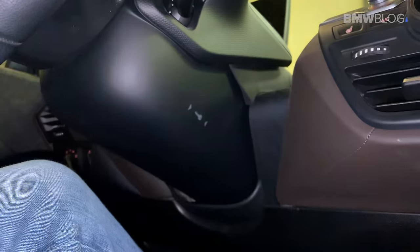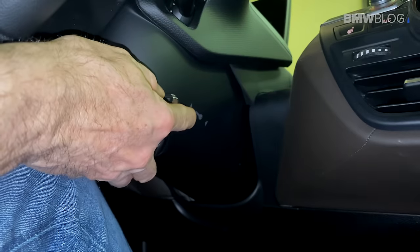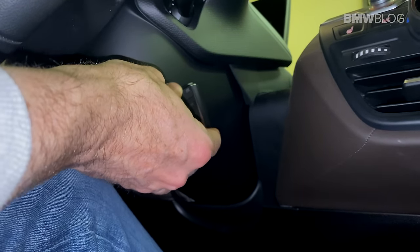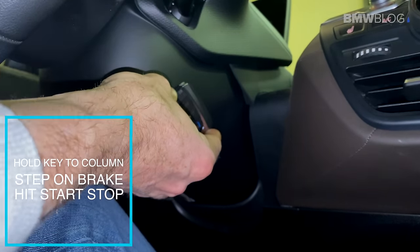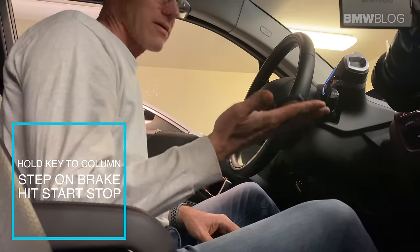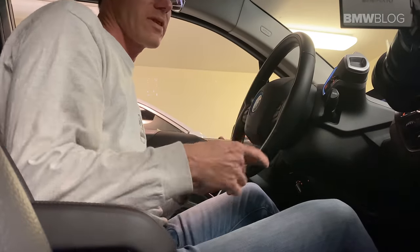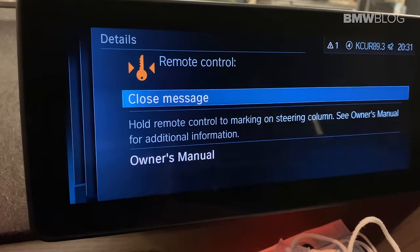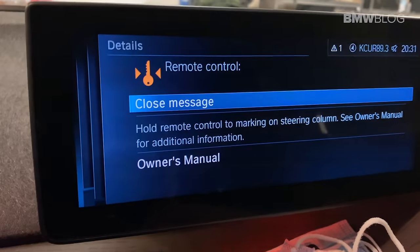On the right hand side of the column of the car is this little tiny key mark. You hold your car key fob up here, then you step on the brake and push the start-stop button, and there you have it — you have started your car. You will have this warning error that says 'Remote control: hold remote control on the steering column.'